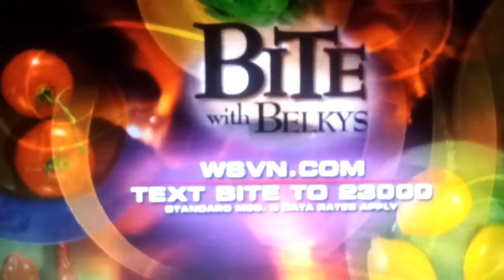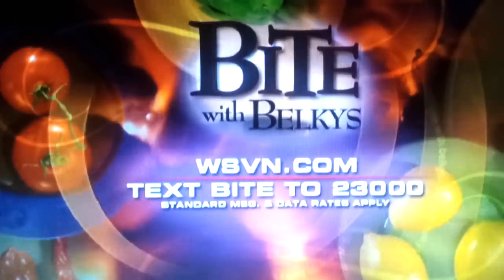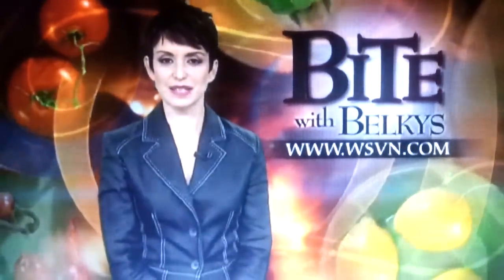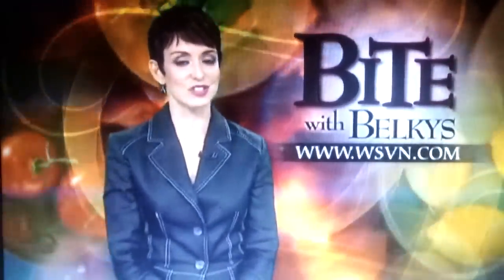To get the recipe on your cell phone, text the word BITE to 23,000, or log on to the website at WSBN.com. If you print the recipe and take it to Cuban Guys, you'll get a free side item with your sandwich. Tell them I sent you. And tell The Grind you saw them on Channel 7 to receive a 10% discount on tickets.